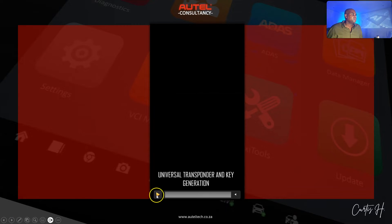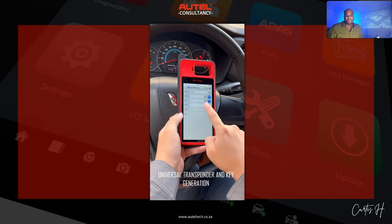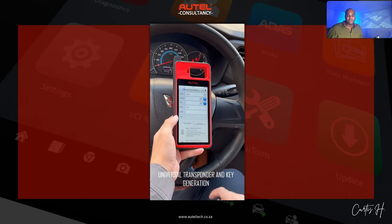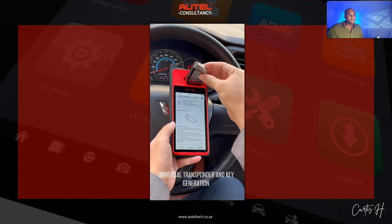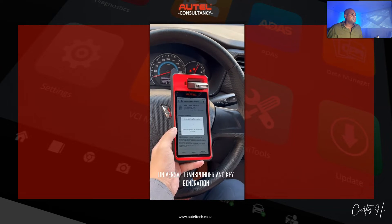Question number two: can you explain these functions in detail? First, universal transponder key generation. If a customer has lost or damaged a key, the KM100 will allow you to generate a new key right on the spot — you pop it in and generate a universal key.